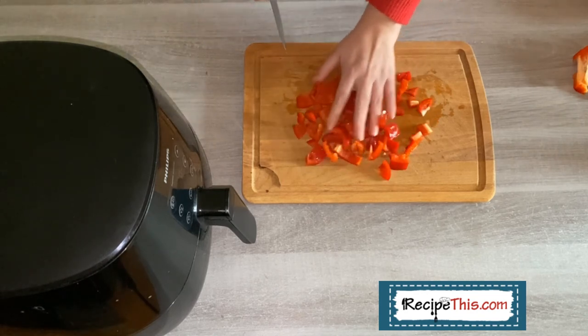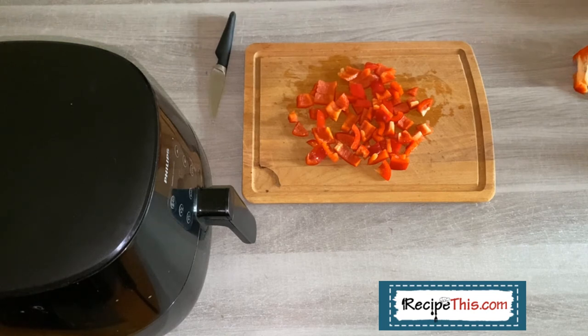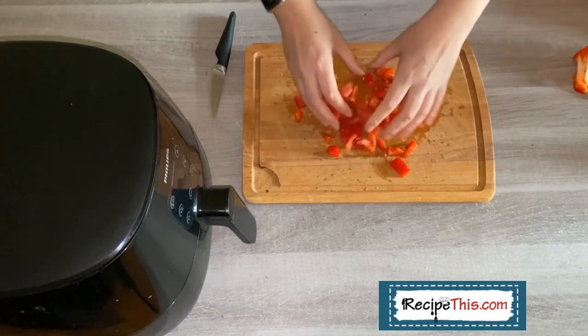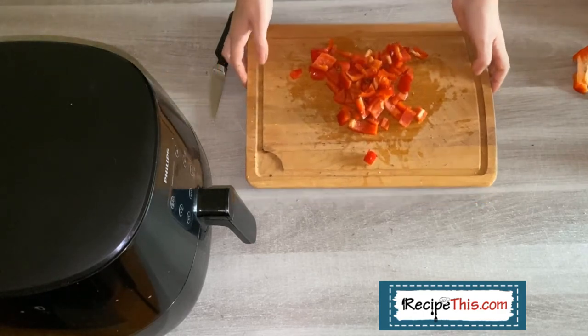Now for seasoning — you don't need oil because peppers are quite wet and they just really don't need it. I'm going with some salt and also some mixed herbs. I love mixed herbs; they're a bit like what in American cookery they call Italian seasoning. Just add a bit from above, give it a quick mix, and it's ready for the air fryer basket — just as simple as that.